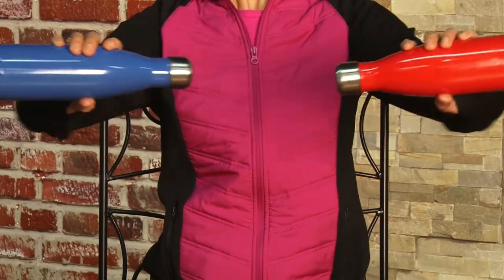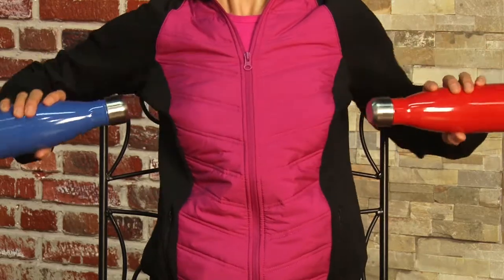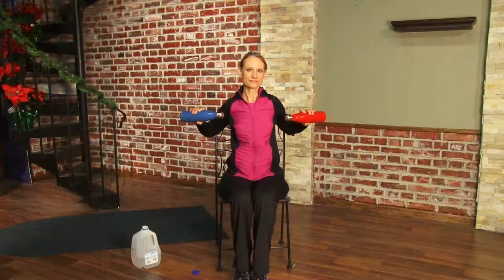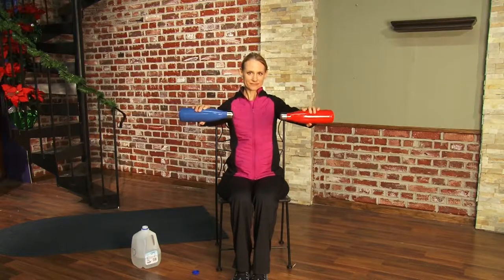You perform this move for eight reps — eight reps, three times. In other words, you do it for eight, take a break, eight more reps and then take a break, and then eight final reps and one more break.